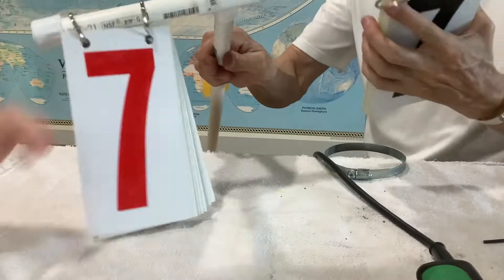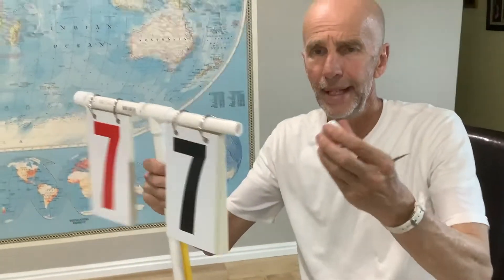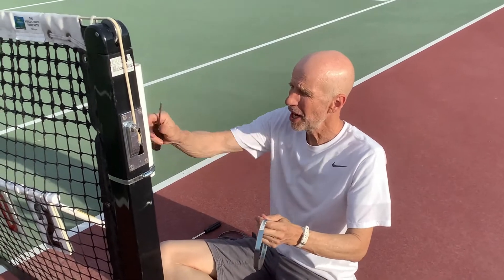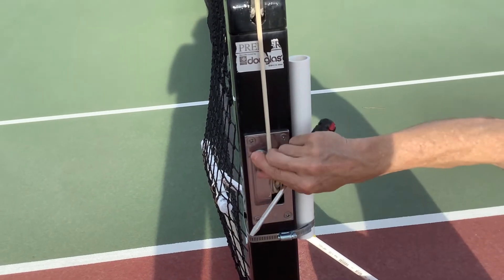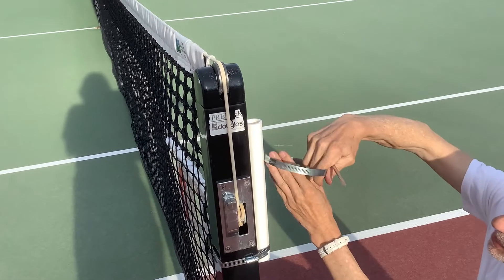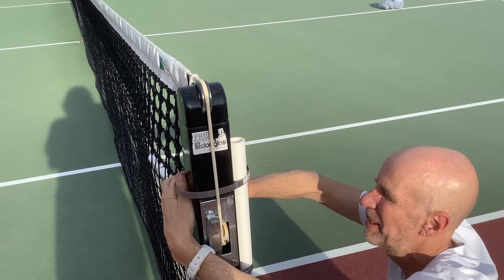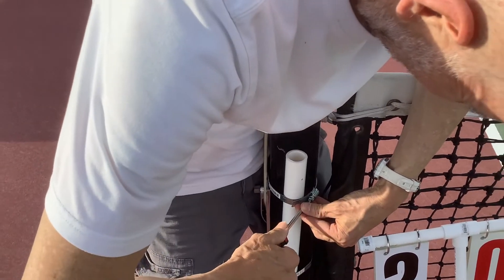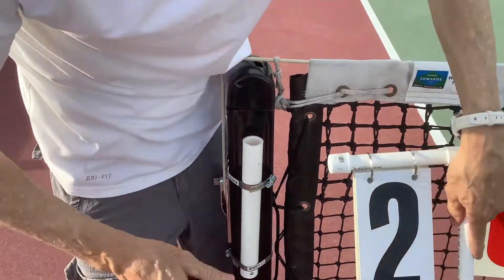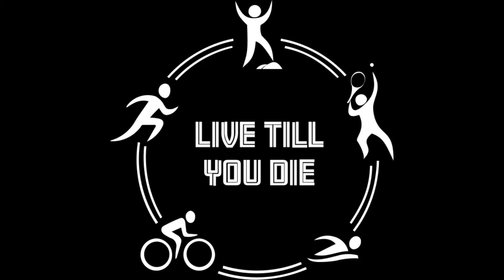Now we can put that on here and put the end cap on — once the end cap goes on, these rings stay put, which I really like. Here we are installing the posts that are going to hold the scorecards. I put one above and one below so they don't interfere with the mechanism that tightens or lowers the net.